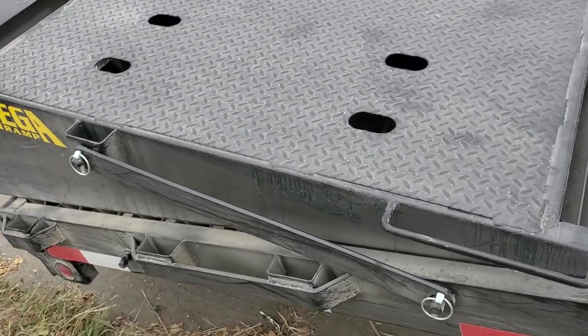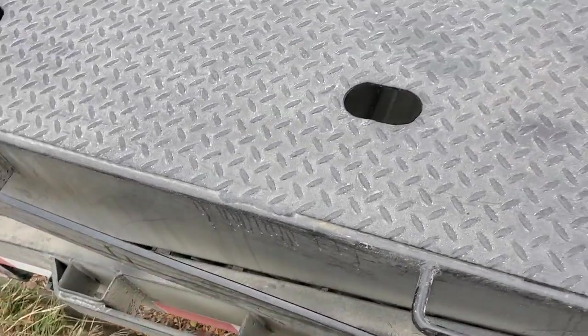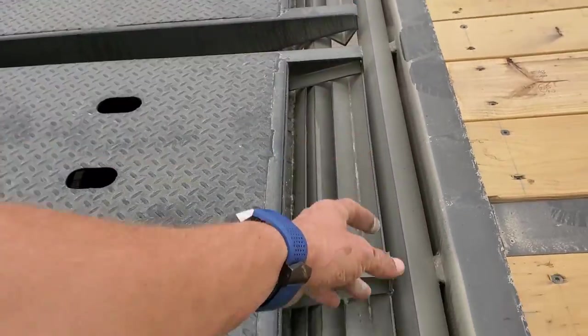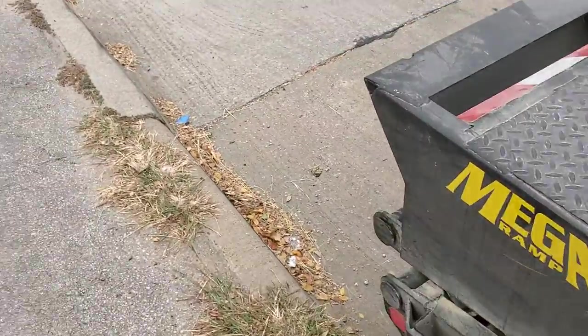On the mega ramps or trailers with ramps, make sure all the pins are still here and the bar is still here — sometimes you can lose those bars. Make sure all the ramps are still here. Sometimes you can overload it and bend the ramps going up.